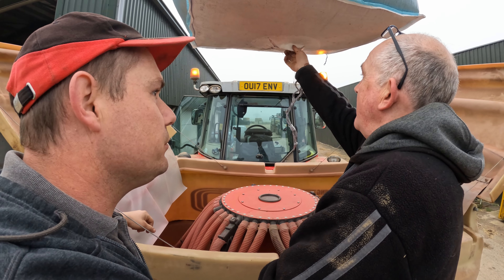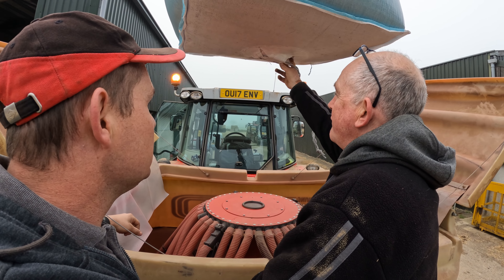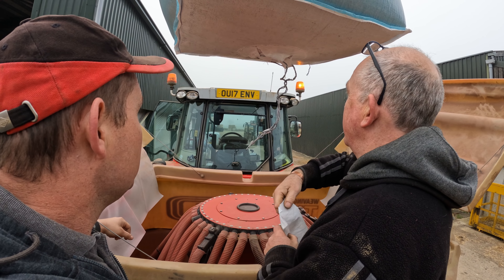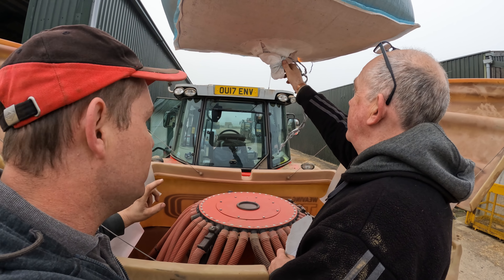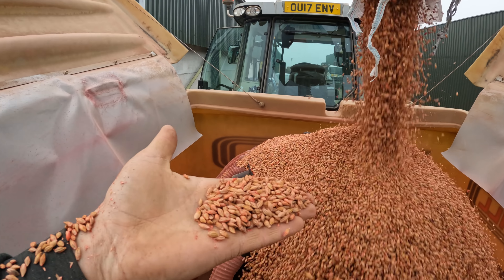The drills have just got back to the farms. Peter has changed from oats to barley and Keithy is changing crops too. Peter is about to load up some seed into his hopper and they'll have to do some calibrations because the rates will all change.